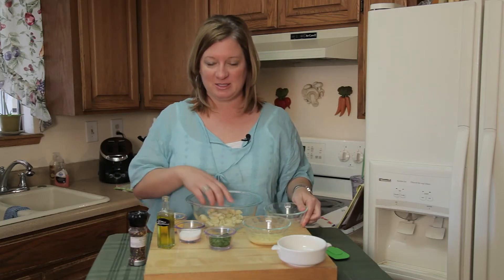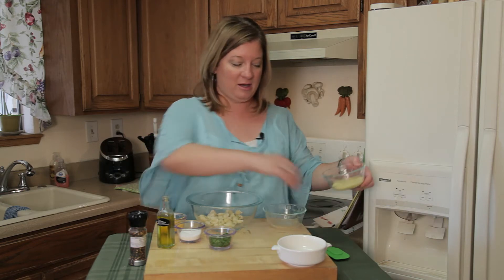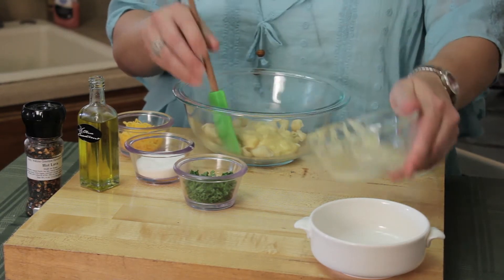I've got pre-cooked, pre-boiled shell macaronis. Maybe this is a one-person serving, so this is going to be maybe a quarter cup of cream of celery soup.